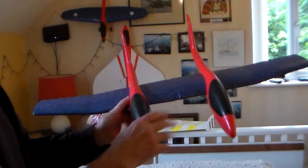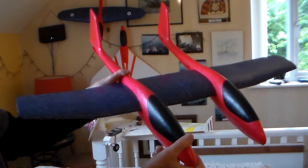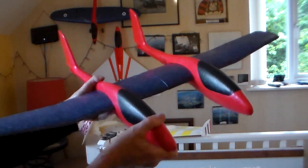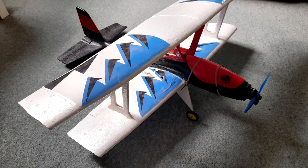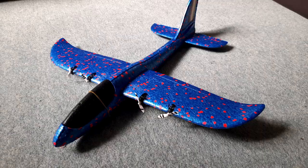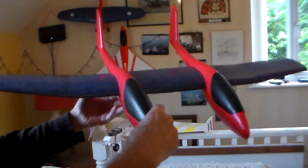Hi guys and gals, as you can see, another little RC conversion is about to start. This is little number 10 or 11, depending on whether you count my three mini littles. I've gone from biplanes to EDFs to singles to twins to even four-engine mini ones, but this is the first one with twin fuselages.